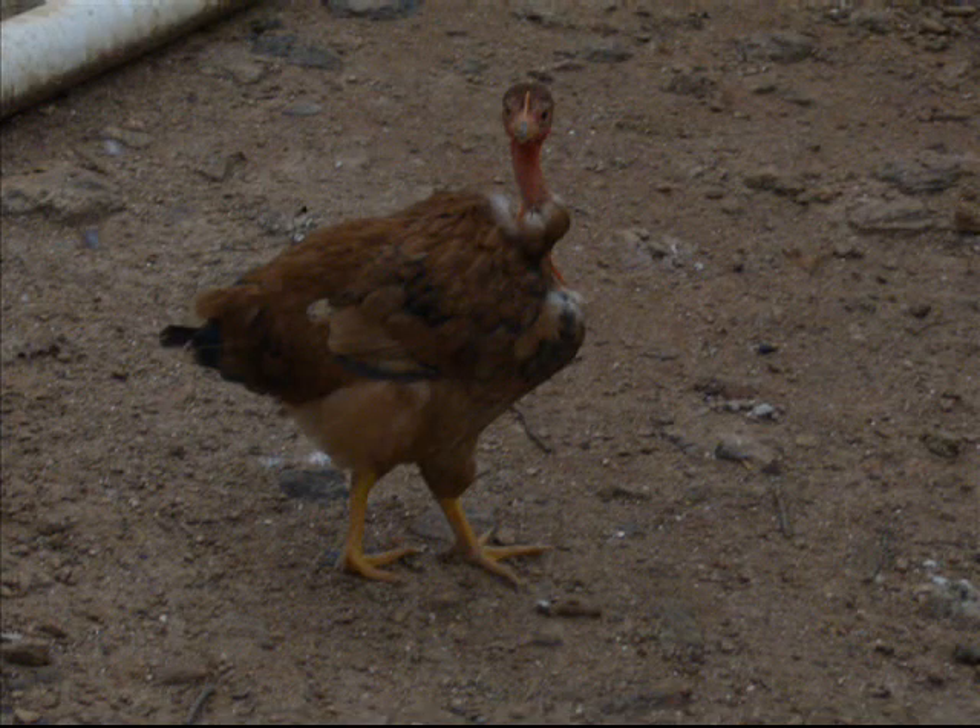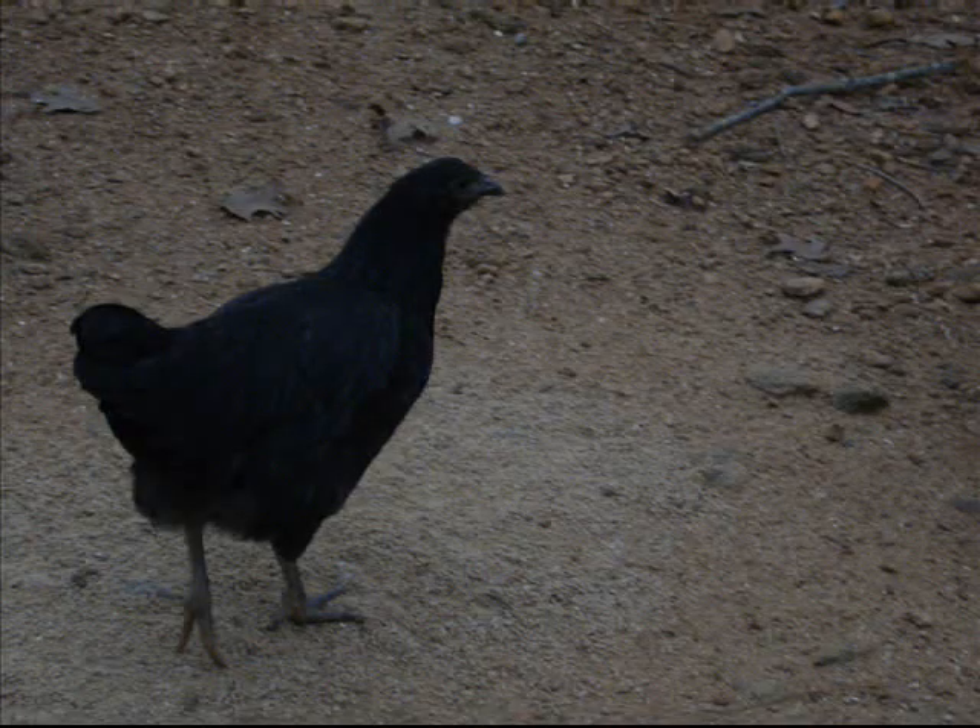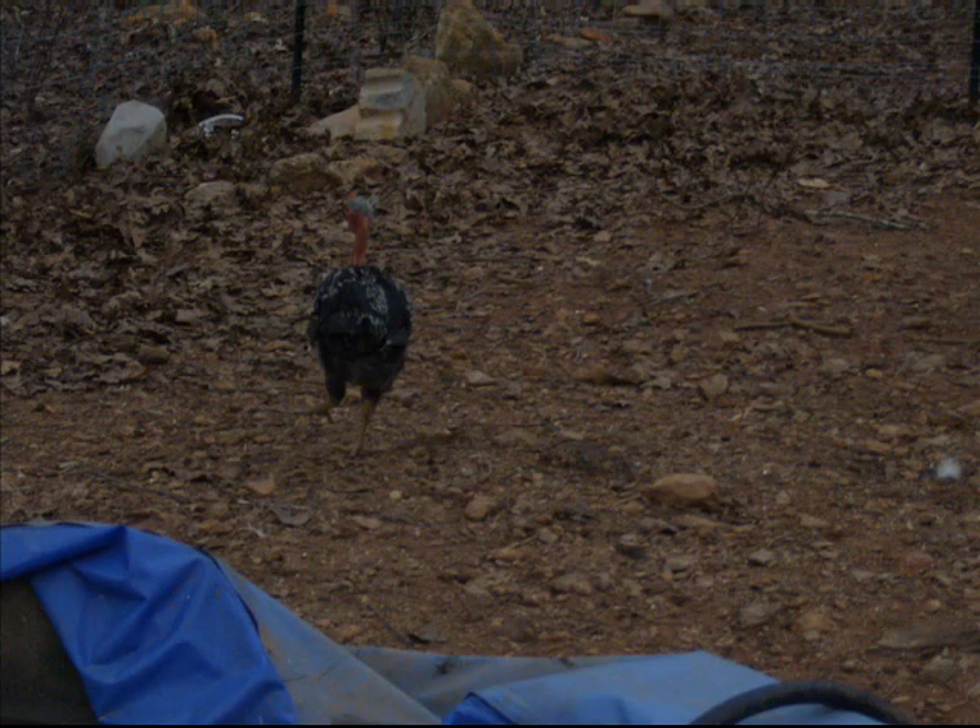That's pretty much it, and I'll go into deeper details on incubation and building your own incubator later, after the eggs in my incubator hatch. I'm hoping to get some video of that too and include it in that video.